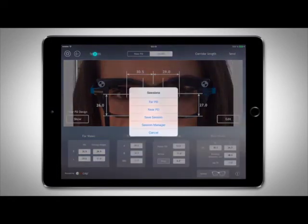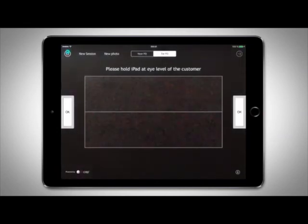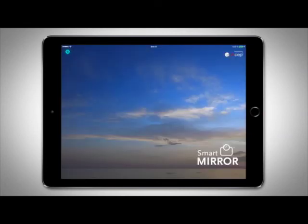Now that your session is saved, you can prepare the iPad for the next customer. Tap Sessions, Far PD, and the house icon to go back to the main menu.